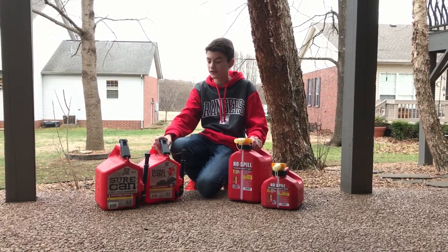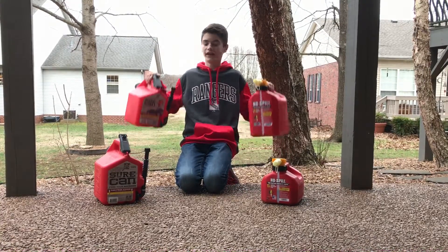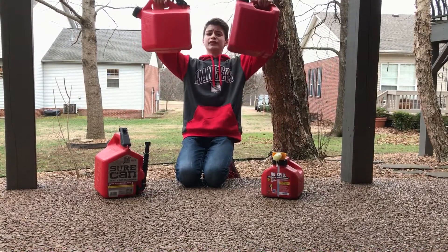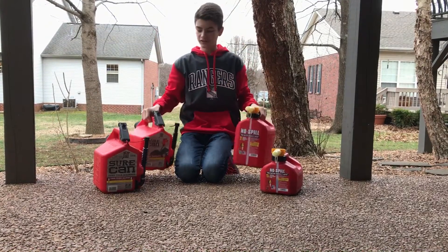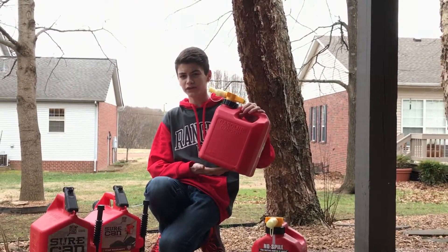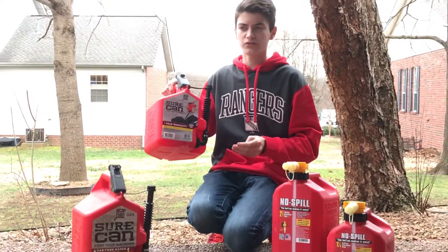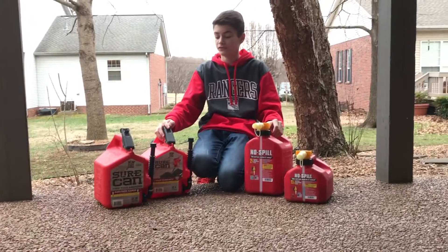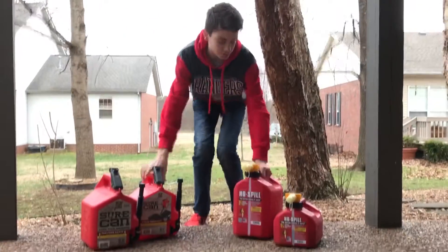Next is price. The Sure Can is a lot more expensive. This was a 2.5 gallon and this was a 2.2 gallon — you can't really tell a huge difference side by side. But the No Spill runs about 15 to 18 dollars, and the Sure Can is around 25 to 28 dollars, so that's about 10 dollars more for a smaller gas can. No Spill wins on this one, and it is three to three, guys — it's actually a tie.